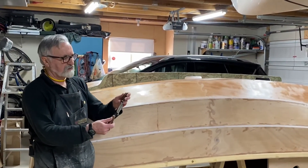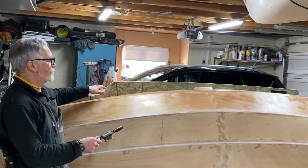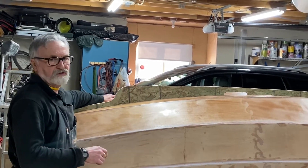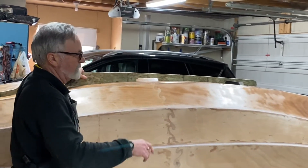I used this spoke shave here in order to fine-tune the curve on the pattern. Now that we have the shape fine-tuned, we will transfer it again to our final material.